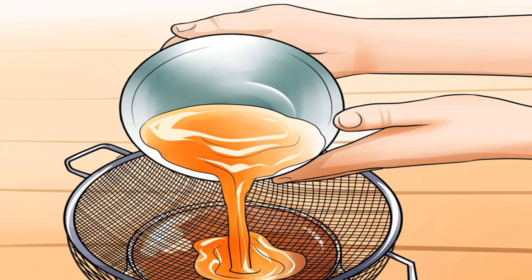Pour the eucalyptus oil through a fine mesh strainer when the oil is cool. Catch the oil in a jar — ideally a dark glass jar, but any jar will serve so long as it's kept in a dark location. It's important to wait until the oil has cooled before pouring so the glass doesn't crack from the sudden heat. Use clean glass jars with tight-fitting lids and make sure they are dry, as any moisture in the jars can cause mold.